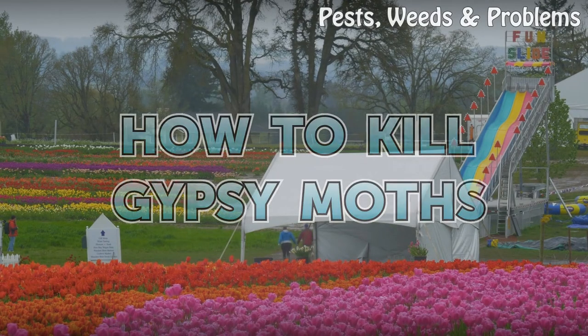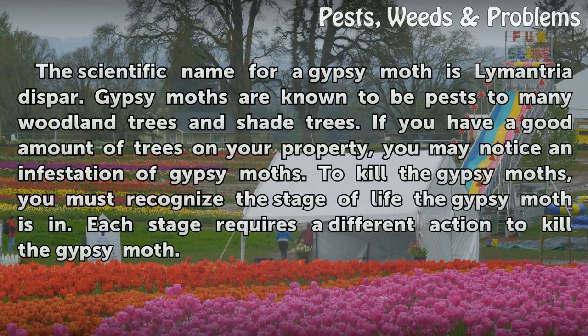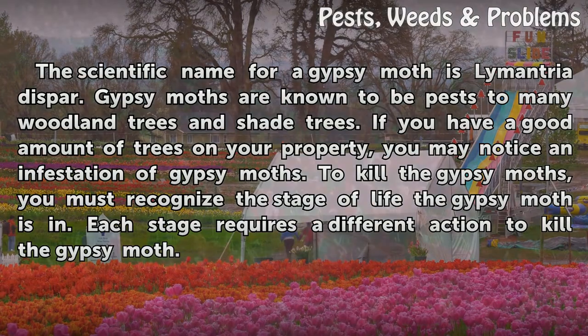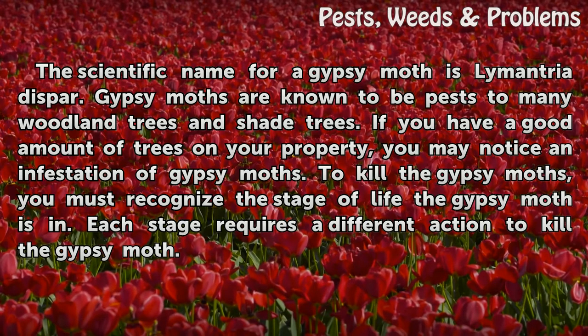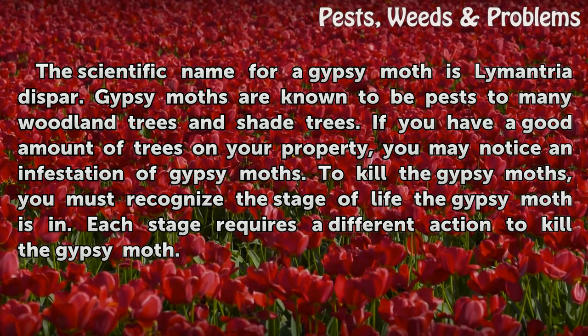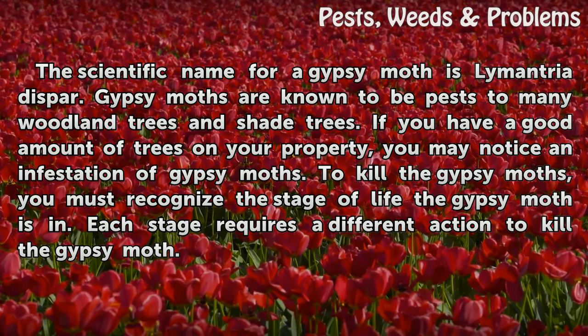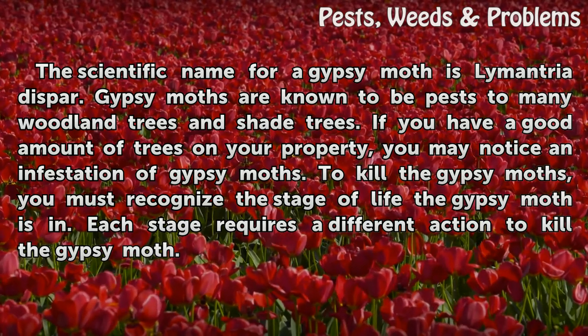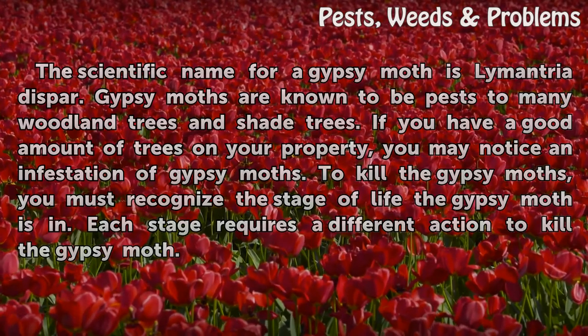How to Kill Gypsy Moths. The scientific name for a gypsy moth is Lymantria dispar. Gypsy moths are known to be pests to many woodland trees and shade trees. If you have a good amount of trees on your property, you may notice an infestation of gypsy moths. To kill the gypsy moths, you must recognize the stage of life the gypsy moth is in. Each stage requires a different action to kill the gypsy moth.